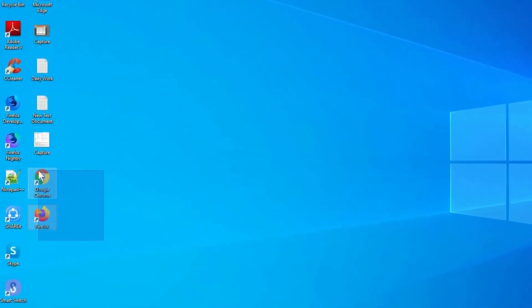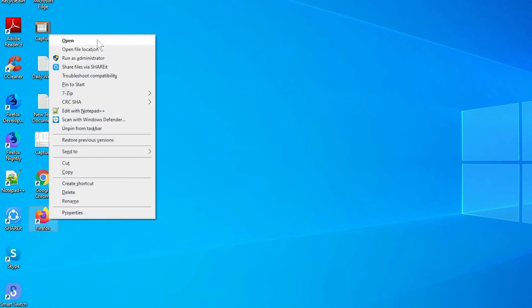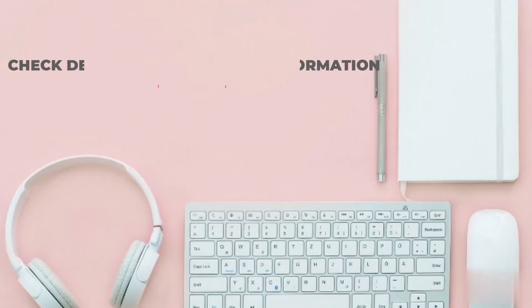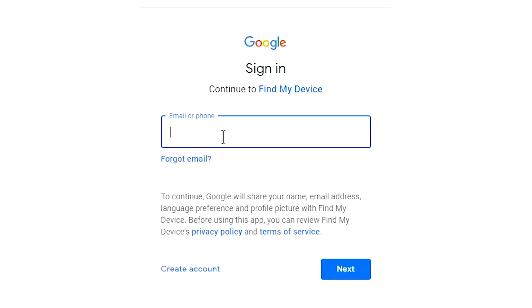Take another phone or PC and open any browser. After that, visit Google Find My Android Device — we provide the link in the description. Check the description for more information.